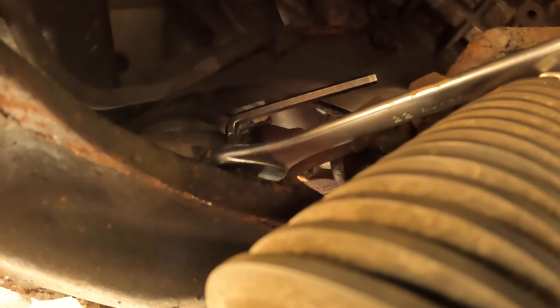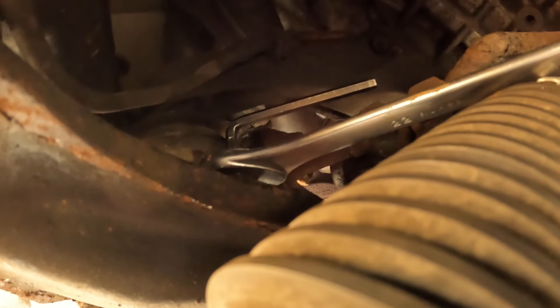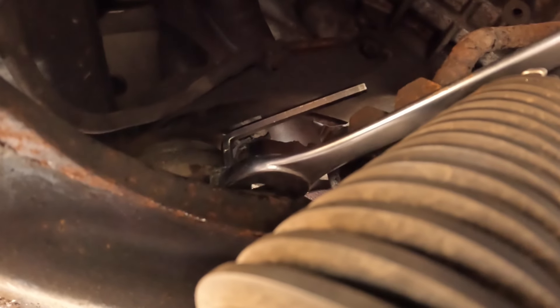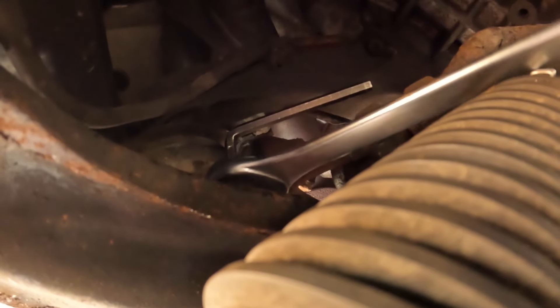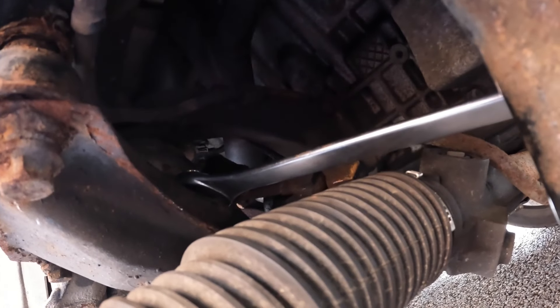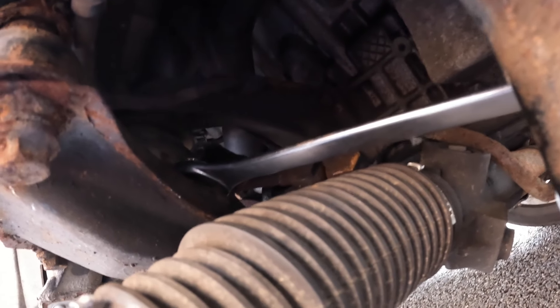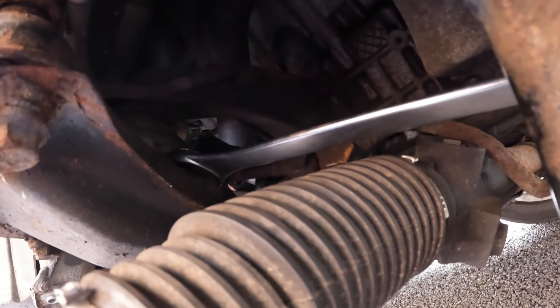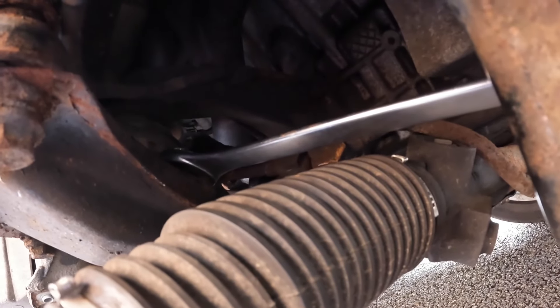I've got the allen key in there so I'll see if the inner is turning — there's nothing more disheartening than spending 10 minutes tightening it only to realise the inner was spinning all along. Before I do the other side I'll invest in a 22mm ratchet spanner as that would speed this up considerably. The torque setting is said to be 86 newton metres. I can't get a torque wrench in here, but I'm going to estimate that and ensure it's tight.